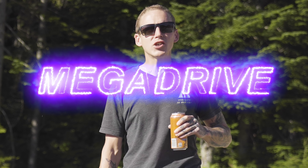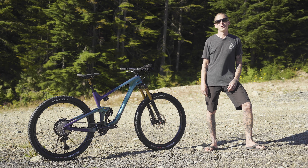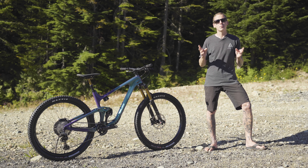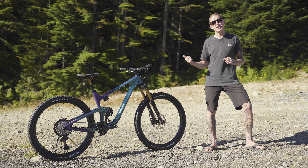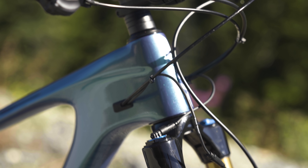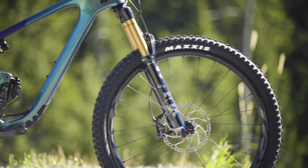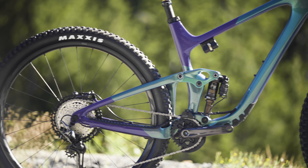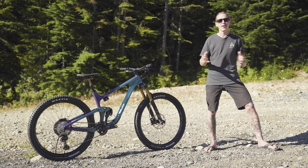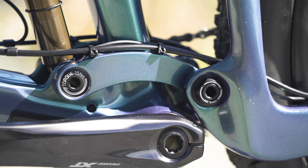Like most companies, Giant has a whole bunch of impressive-sounding words to describe some of the Trance-X's features: Overdrive, Mega Drive, and Power Core. Overdrive is really just a tapered head tube with 1.5-inch lower bearings that will fit any standard tapered fork. Mega Drive is about large tubes — specifically the down tube and seat tube area — which are bigger to make things stiffer. Power Core refers to the 92-millimeter-wide bottom bracket: everything is nice and wide and stiff.